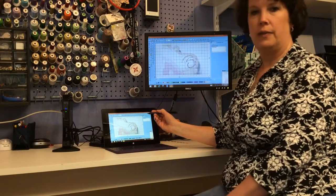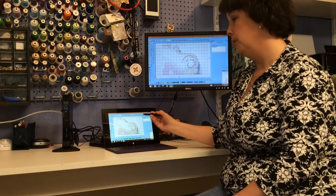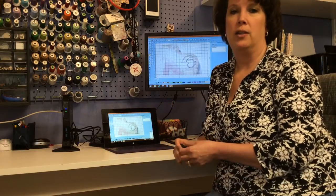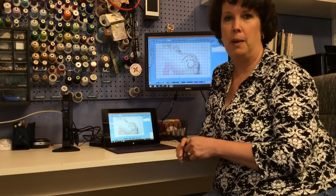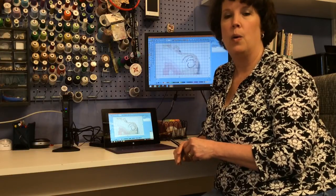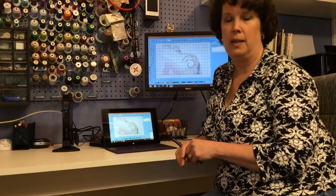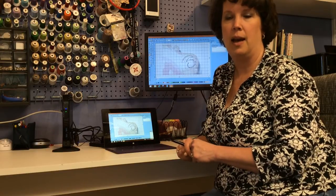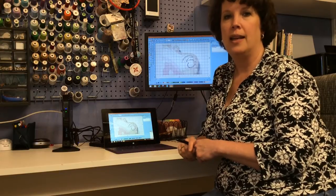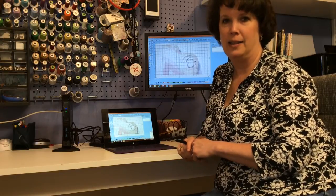So that is our Surface Pro 2 and a little demo. If you have any questions, please contact me at my website simplythebestquilting.com or via email at simplythebestquilting@yahoo.com. I will have this information in the description box below. Thanks for watching and I'll see you next time.